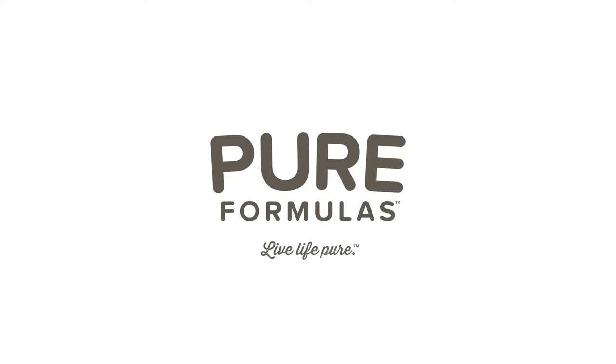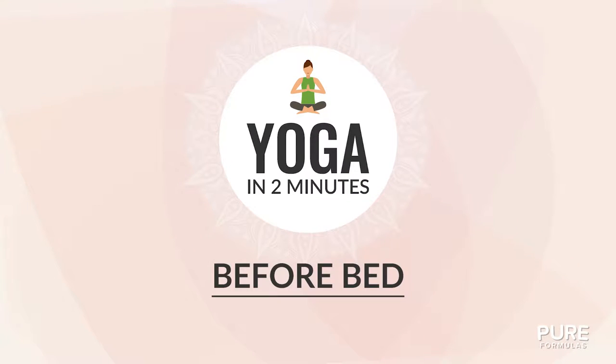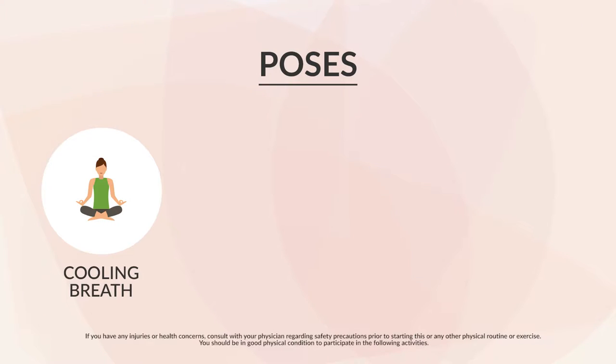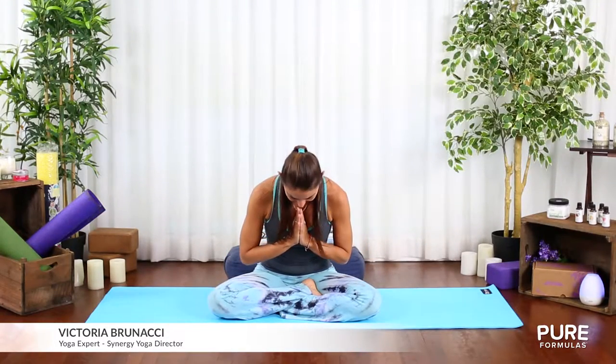Welcome to Pure Formulas yoga in two minutes. Today's session is before bed. Here's what you'll need for this practice. We'll cover the following poses today — we are going to be sharing some tips that will relax you and put you right to sleep.